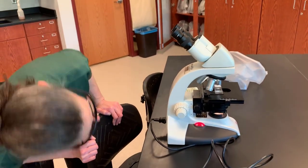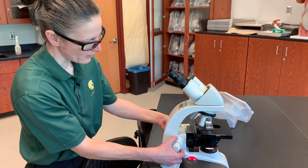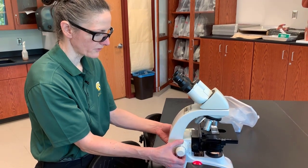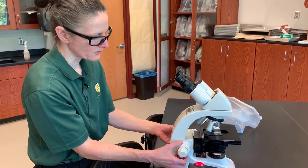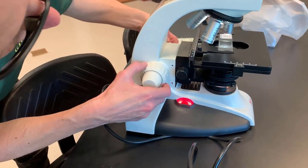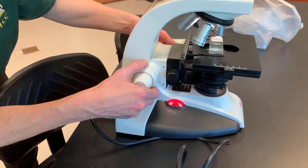Another thing we will see is we have our focus knobs. We have what's called a coarse focus knob and a fine focus knob — some people call these the coarse and fine adjustments. Either way, they basically will move the stage up and down, and that is what's going to help you focus the slide.